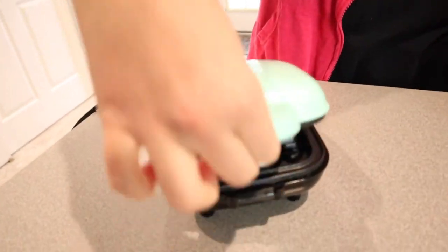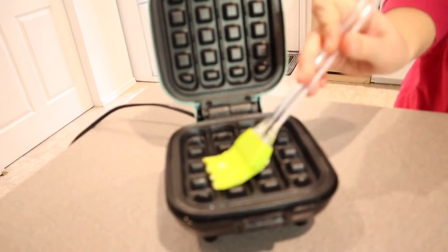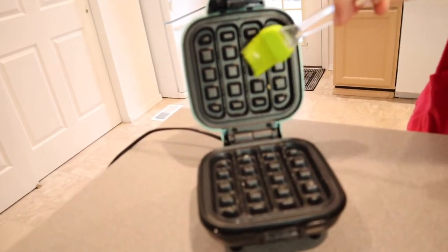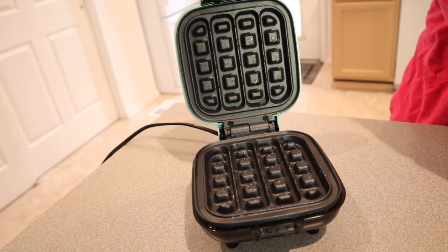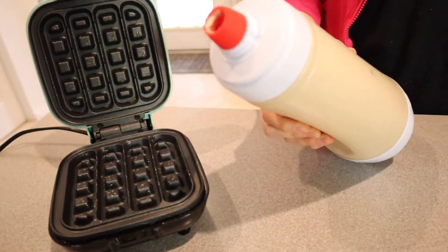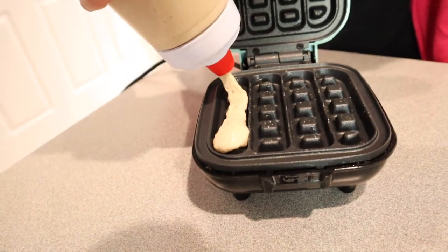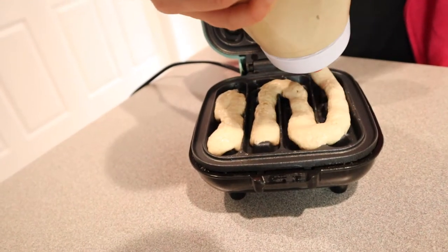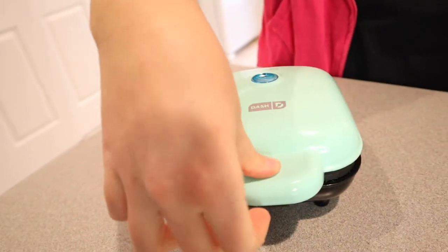Before we start, I'm going to lift this up and I'm just going to butter it. I know it is a non-stick surface, but I really like them buttered — that way I don't feel like I need to put butter on top of the waffles afterwards, just to ensure that nothing is going to stick. I just put a little bit of butter on there and now I'm going to put my batter. You can see this squeeze top here — it just makes it so easy. I just twist off the lid and I'm going to put the batter in each strip. I'm going to shut this and wait until it's done. It should take about a minute.